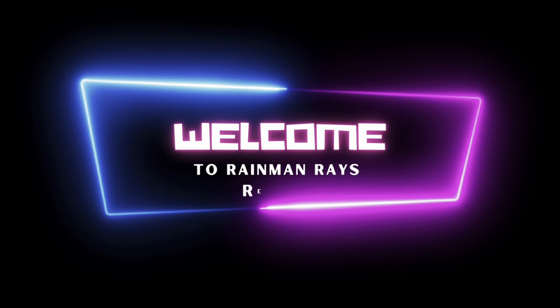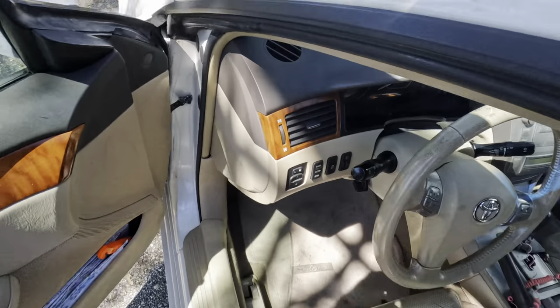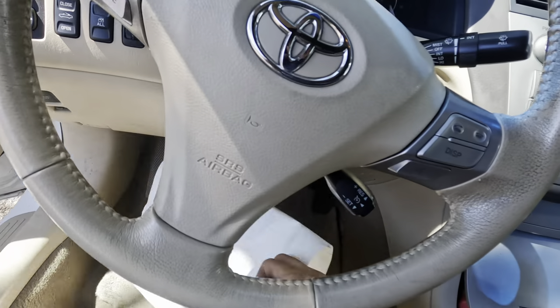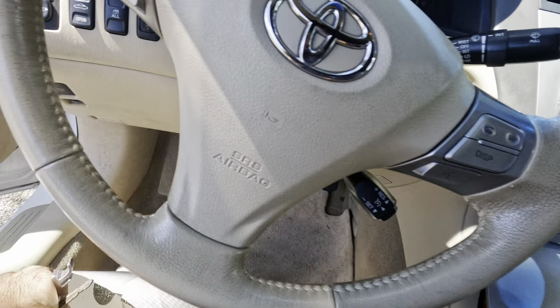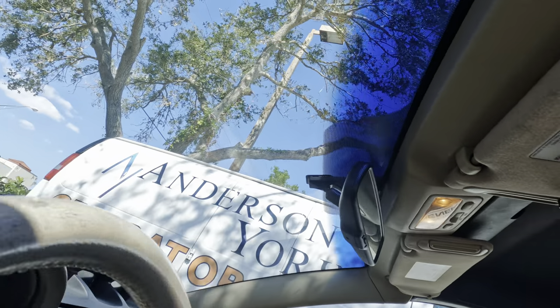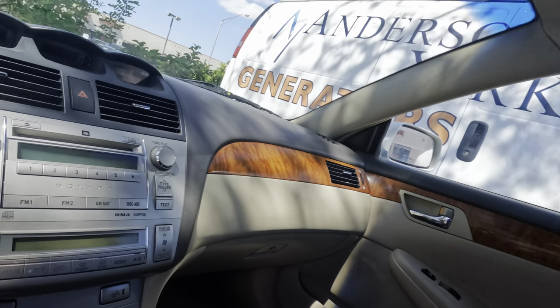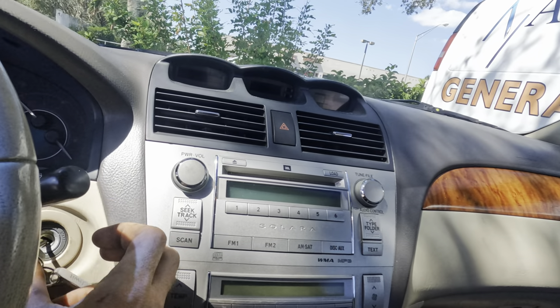Hello everybody, good day to you. Welcome back, glad you're here. This is a 2007 Toyota Solara. Not every driver wants a convertible that drives like a sports car. A customer states that the convertible top does not operate and the back windows will not go up or down. Toyota offers the Solara convertible, so let's see what's going on with it.